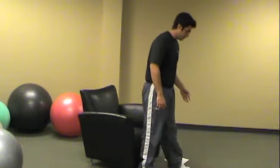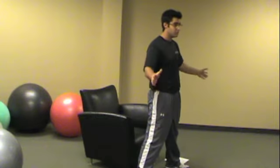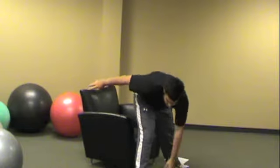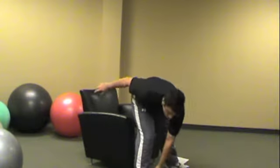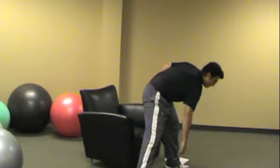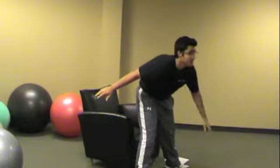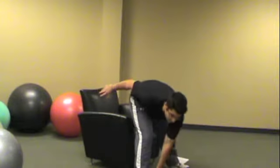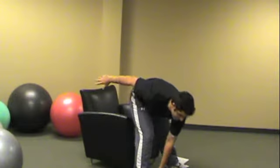Next are your toe touches. Feet just a little bit more than shoulder width. Just reach down and touch your toes. That's going to stretch out your lower back and your hamstrings, while also keeping your upper body engaged. The warm-up should take about a minute per exercise. You don't have to go too fast or break a huge sweat — the goal is just to get your heart rate up.